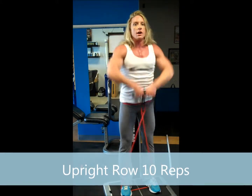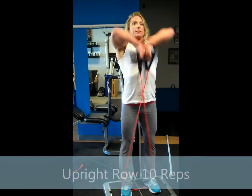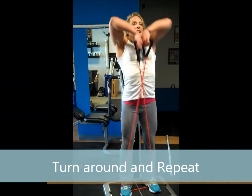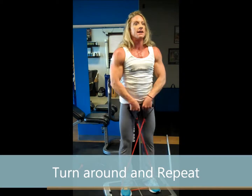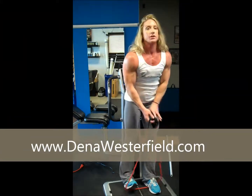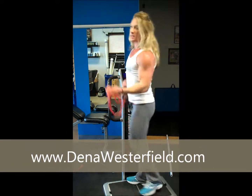Upright row — drive up with the elbows and chest. Counting one through ten. We're going to turn around and repeat it one more time for the third set.